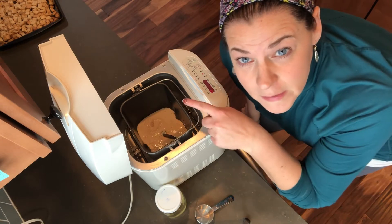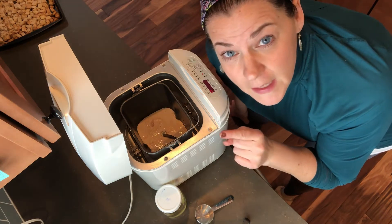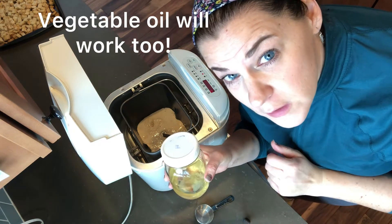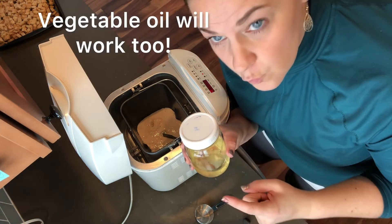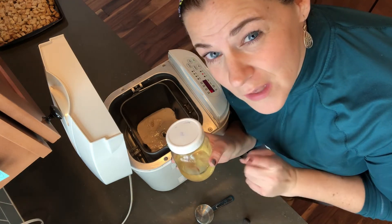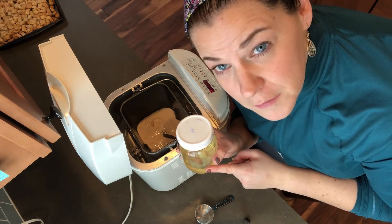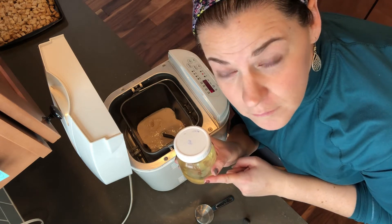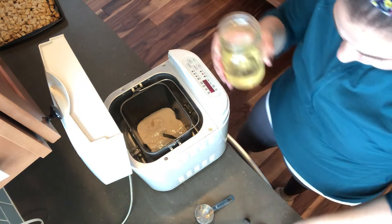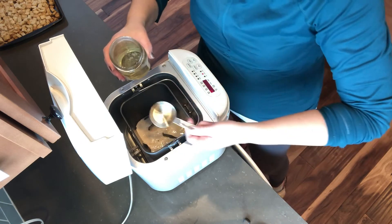You can see how bubbly it is, so we're going to start adding the rest of the ingredients. First we're going to add coconut oil — one-fourth cup. You want to get refined coconut oil; you don't want unrefined because it will taste like coconut and I don't want coconut bread. Unless you like coconut bread, then go ahead and use unrefined.